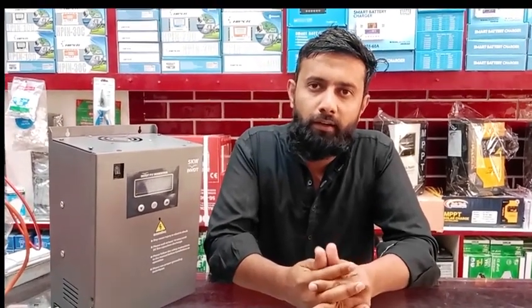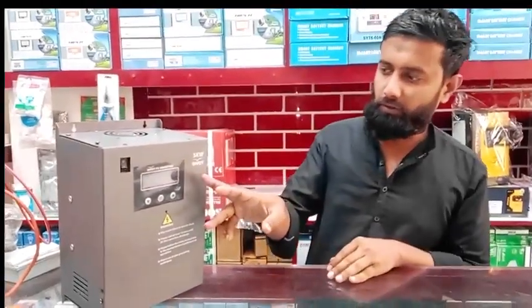Hello everyone, what are you doing with the carriers? I have a great challenge — today I am going to show you a GST 50W. Let me show you the 50W.